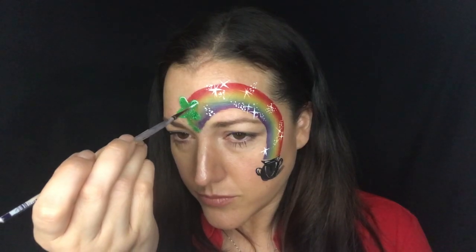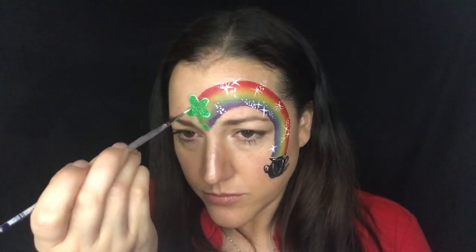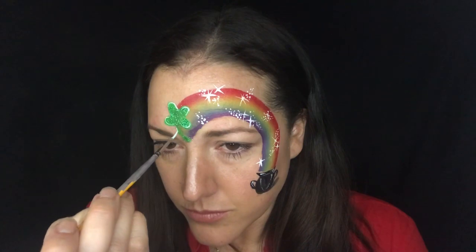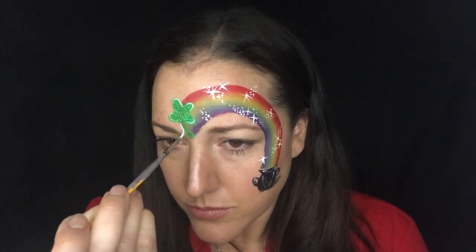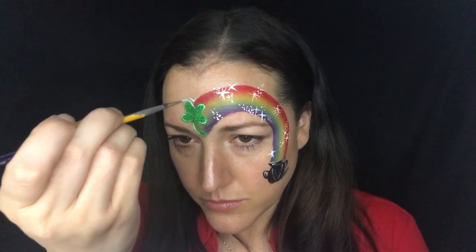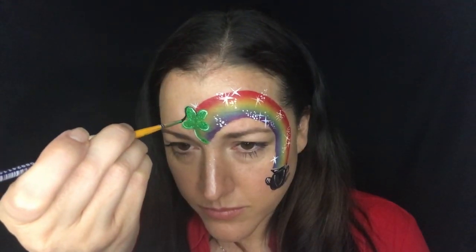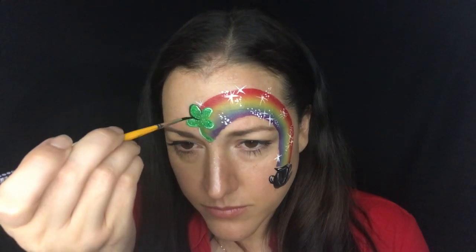While I have white on my brush, I'm going to go ahead and do the highlights on my clover too. A good trick for any design is: while you have a color on your brush, think about what else you can do with it. If you can do more highlights with white, do them the first time — it will save you time at events. It takes some time to get used to painting that way, but if you can, add all your starbursts and highlights at once, then switch to a new brush and color.